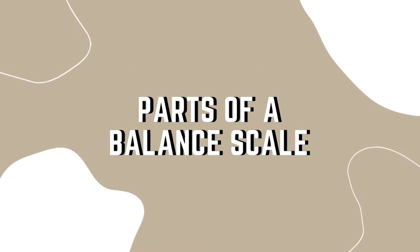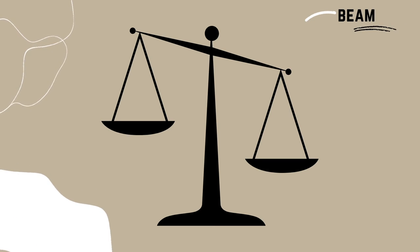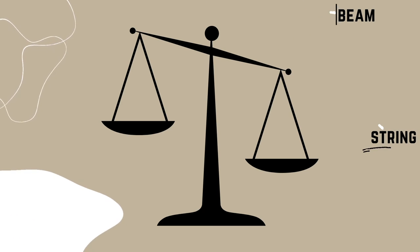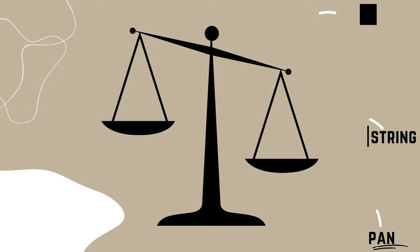Now that we are aware of how a balance scale works, let us determine its parts. The first part of the balance scale is the beam — it is what connects the two sides. Next are the strings, which allow the pans to be connected to the beam. Lastly are the pans, on which items are to be placed.